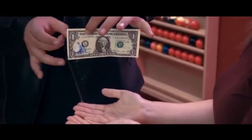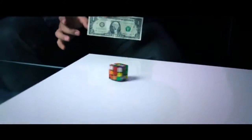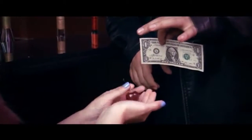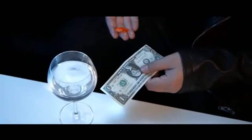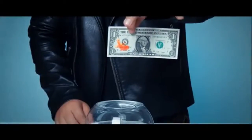Imagine bringing a printed object from a bill into reality with just a simple flick. You can even perform Extract as a standalone effect. It's a visual gem that's easy to do and requires very little audience management. If you want something to complete the Imprint concept and leave a strong impression, you won't want to miss this.